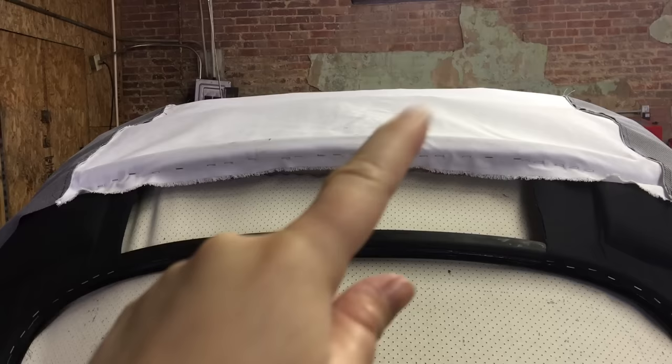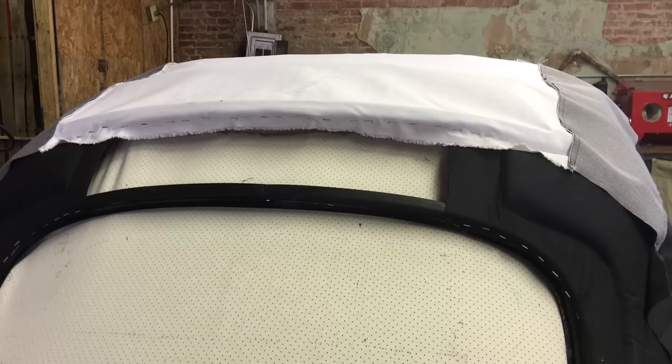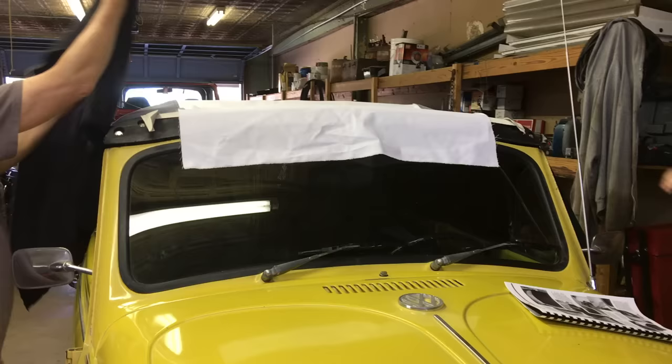We've now stapled it down to the back bow above the window. Trim any excess fabric if needed — we didn't really have any, but your top may come with more of a hang at the back. Now we'll move to the front bow.